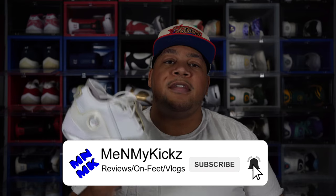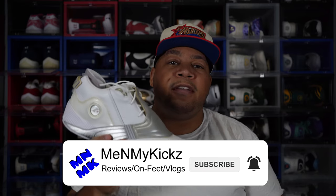What is going on YouTube? It's your favorite shoetuber, me and my kicks, coming at you with another detailed review and on-foot of the Reebok Answer 5 White and Silver Edition, coming up.